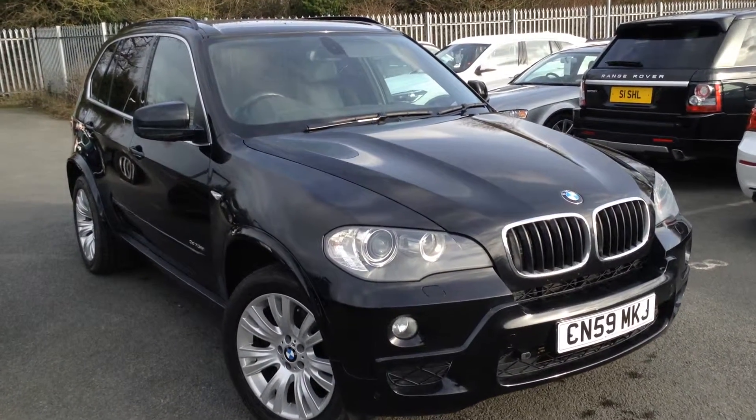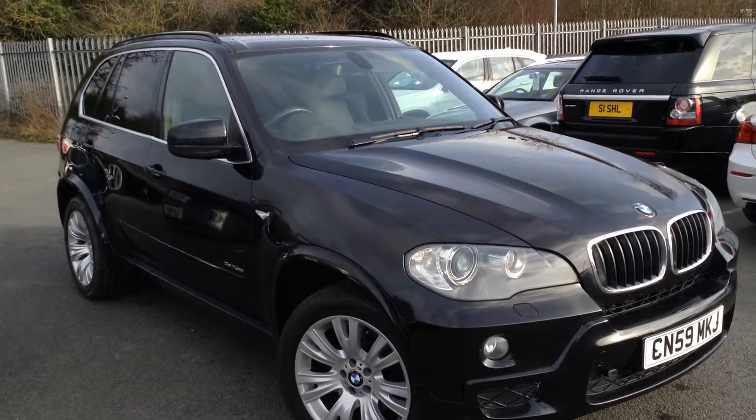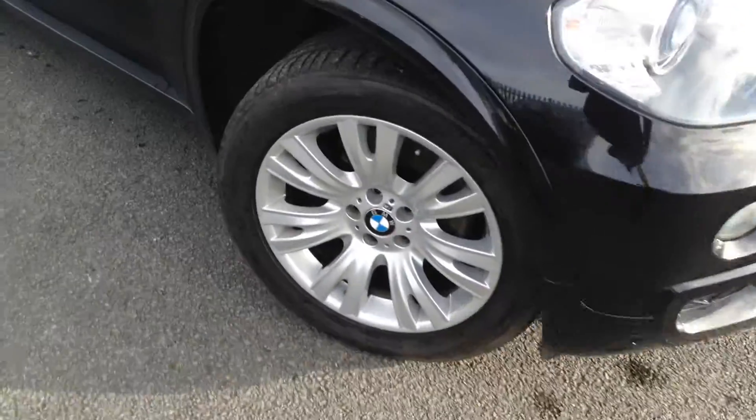Here we have a 2009 BMW X5 30D M Sport in black, starting with the offside front tyre.